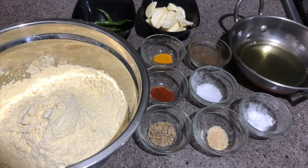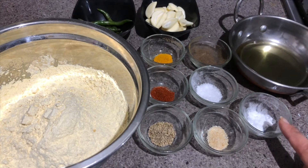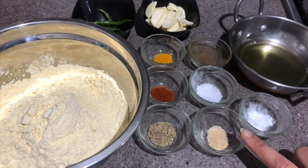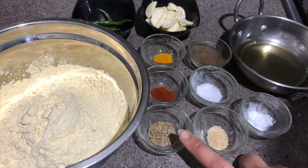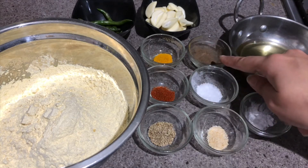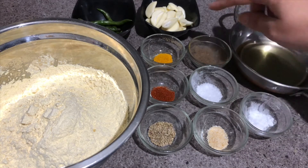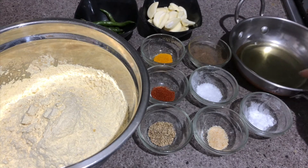This recipe is very quick as well as very simple. I have taken two cups of gram flour, one-fourth teaspoon of baking soda (this is optional), one-fourth teaspoon of hing (asafoetida), one-fourth teaspoon of ajwain, salt to taste, one-fourth teaspoon of red chili powder, one-fourth teaspoon of turmeric, and half teaspoon of black pepper.